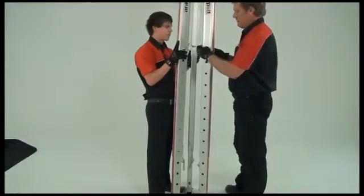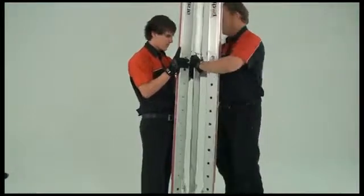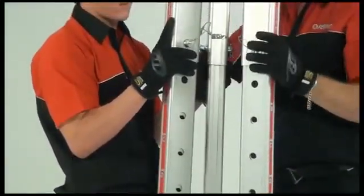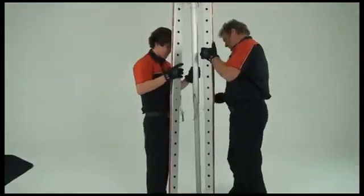If you have the head clearance, we recommend initially raising the legs to their full extension at level A1. This is to ensure that the telescoping leg sections are clear of each other and not accidentally pinned together.